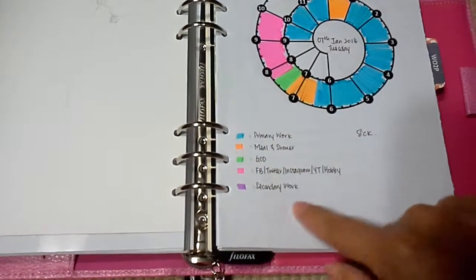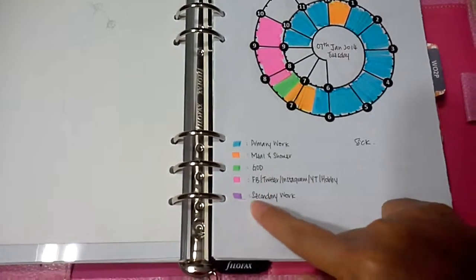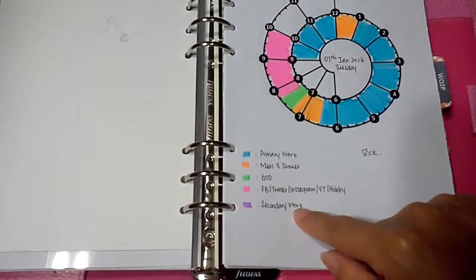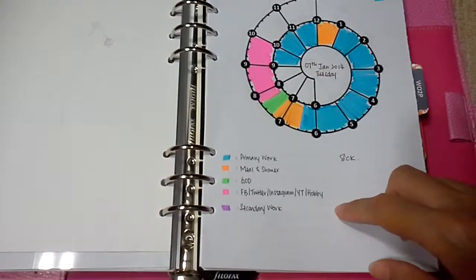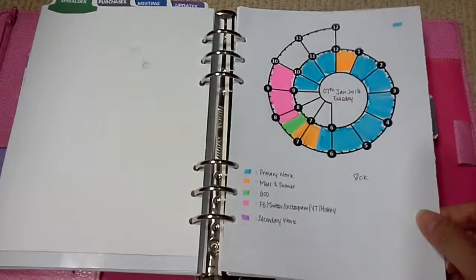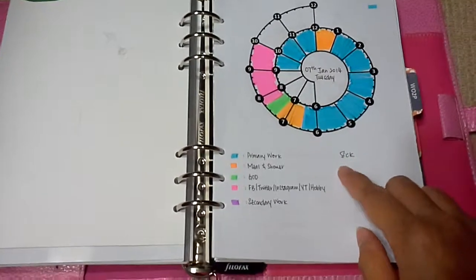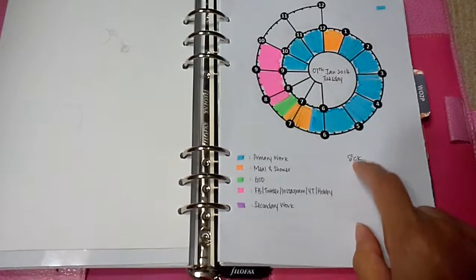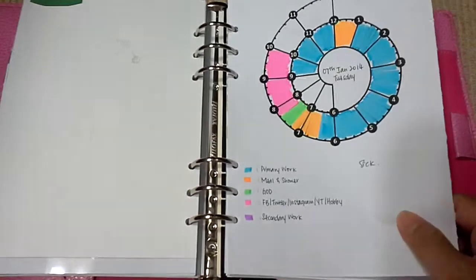On the first page I color-code and write down what each color means: blue represents my primary work and purple will be my secondary work — though that's still in progress. Then I decided to write little notes or doodles in the empty space. For this day I was sick — I've been sick since last Saturday.